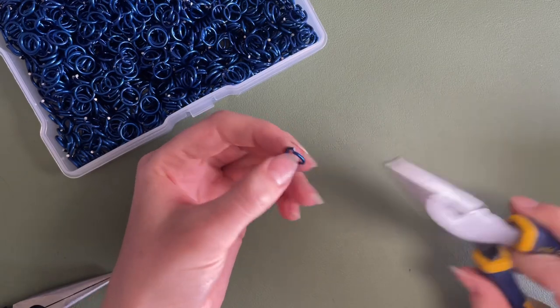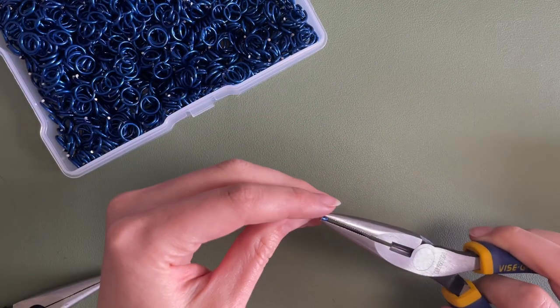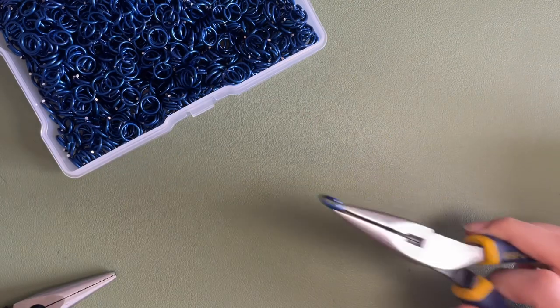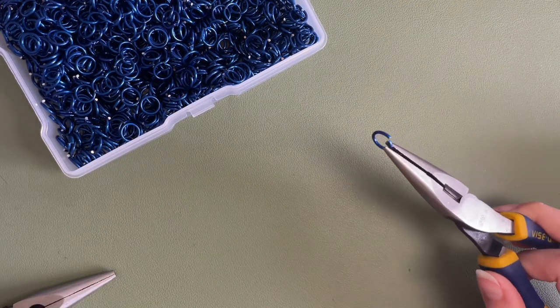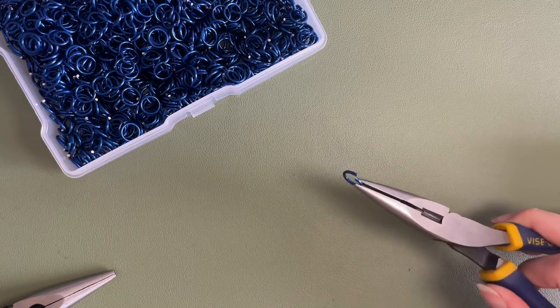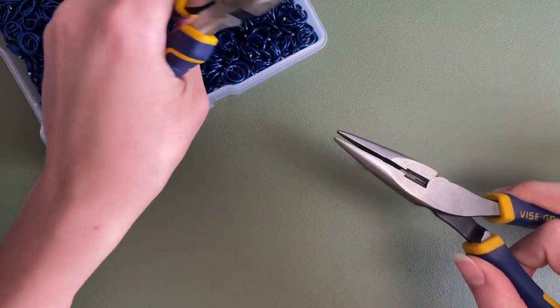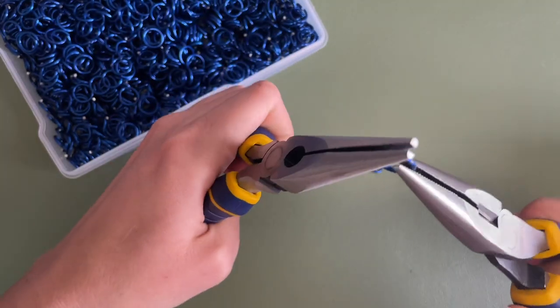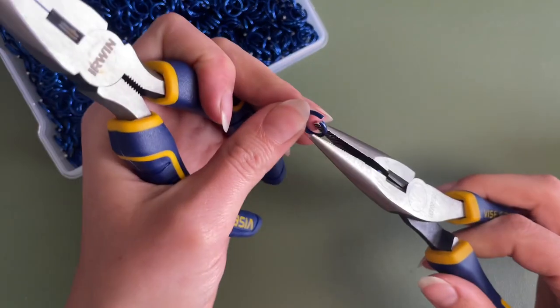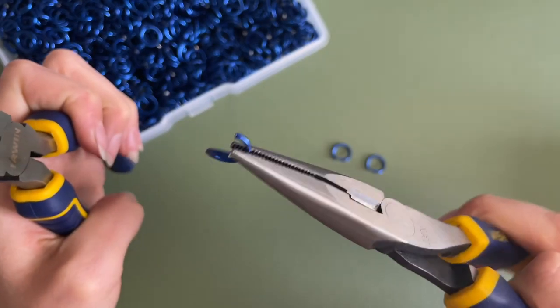If you've watched my videos, you'll know that I'm big on doing my prep work first — I do not like to stop a million times to prep throughout. The project I'm working on right now is unavoidable because it's so big I've had to take a lot of stops to prep rings. For this weave I start by opening all of my large rings — not crazy open, just something you can work with.